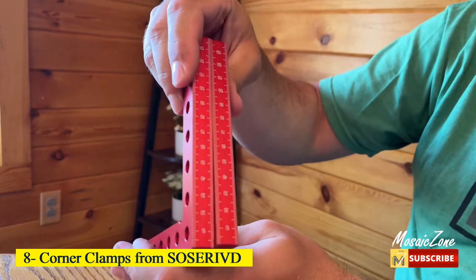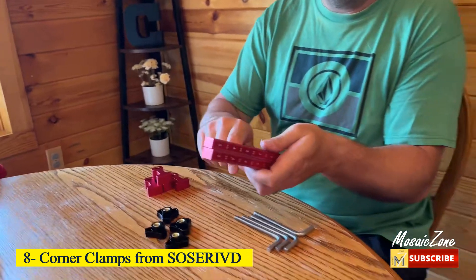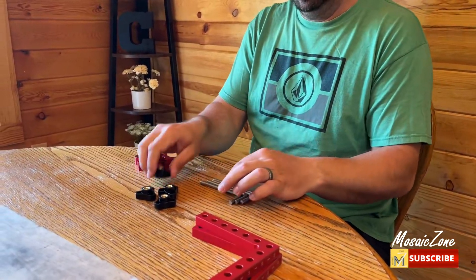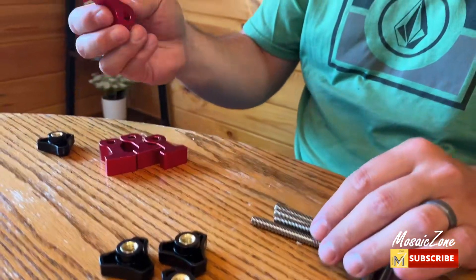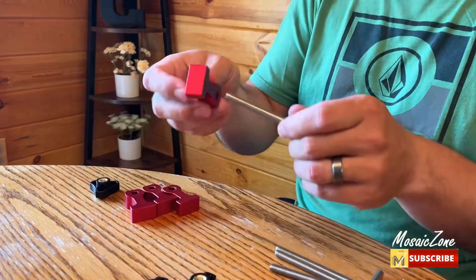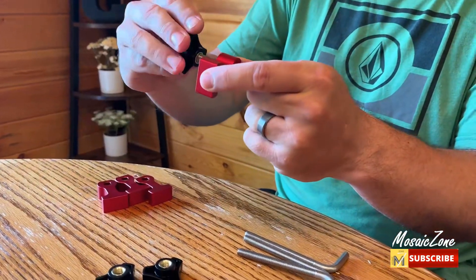Number 8: Corner Clamps from Sosrived. These clamping square tools are machined from aluminum alloy and stainless steel. The surface is anodized, corrosion resistant, not easy to fade, and of extremely fine workmanship. This corner clamp has two measurement units — metric and imperial — laser engraved on the front of the product, with accurate and easy-to-read measurements.